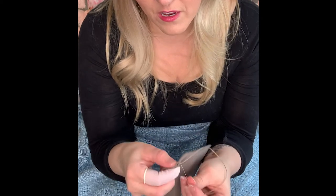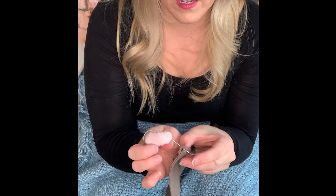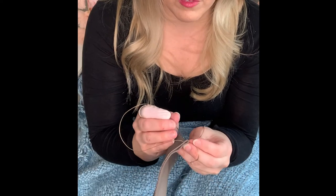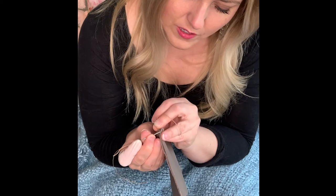Back down to that bottom one just to make sure it's extra threaded. You do not want to catch it on its own thread. Lefty lucy — we're going to come through with the right again on top of that, making sure that we go through.